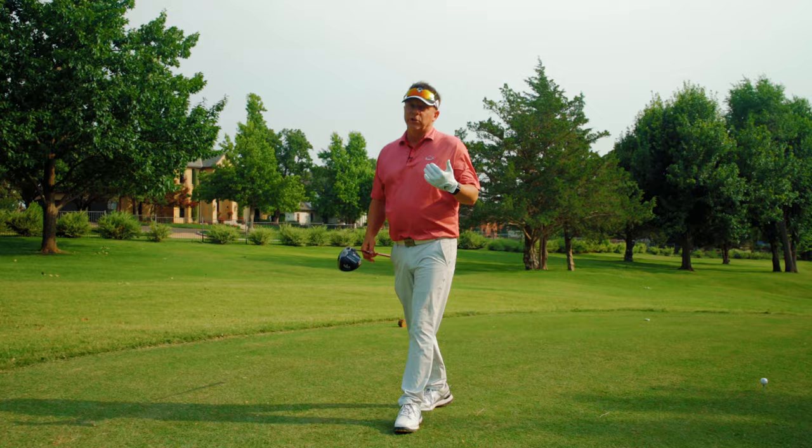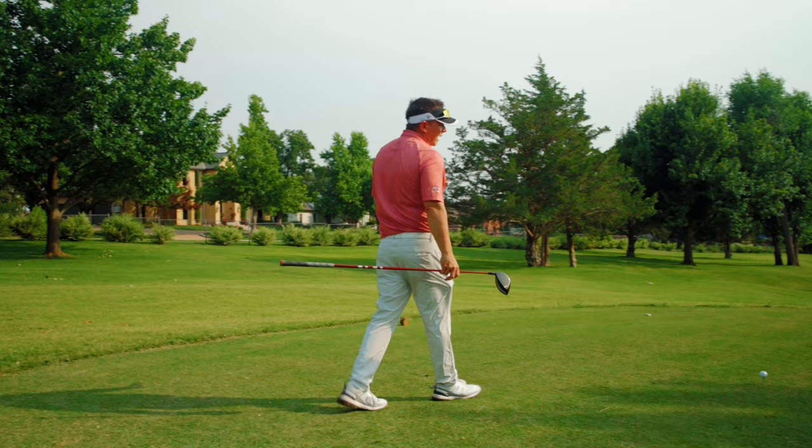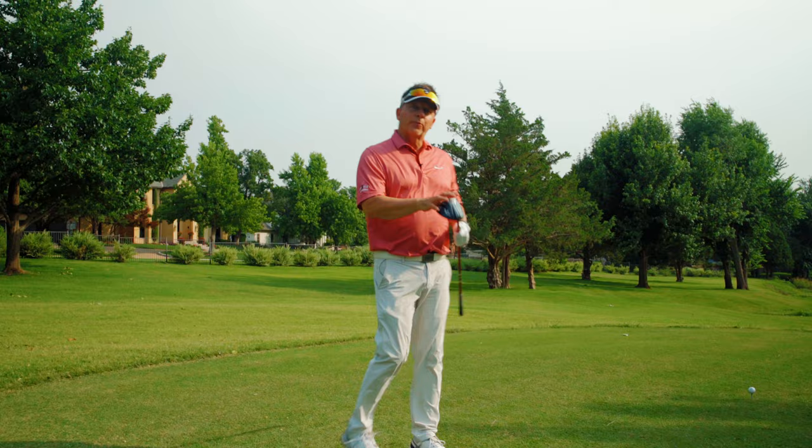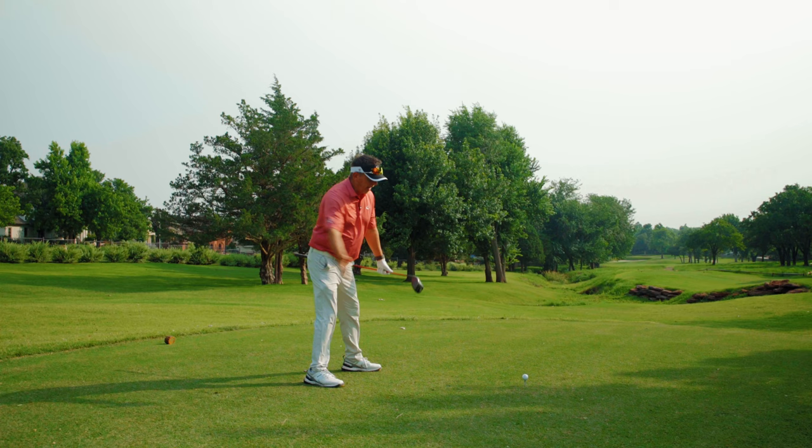Having said that, when I set up to the ball and get in here to hit this shot and I orient my body, then I've got to let it go. I've done the work, I've aligned correctly, I've set my body up correctly, and then I have to make a natural motion that hits the golf ball squarely.